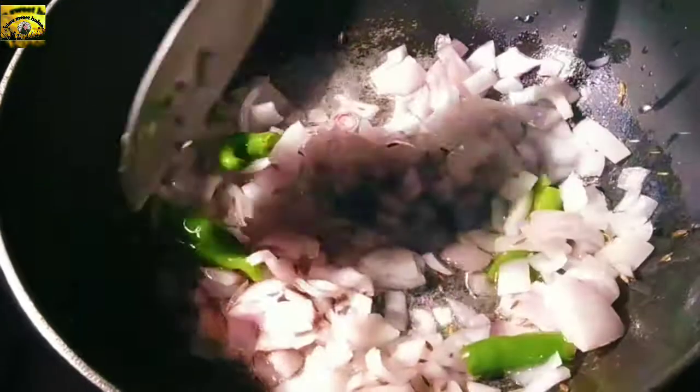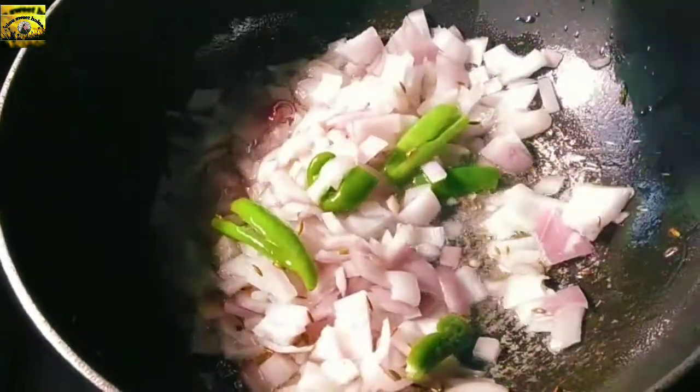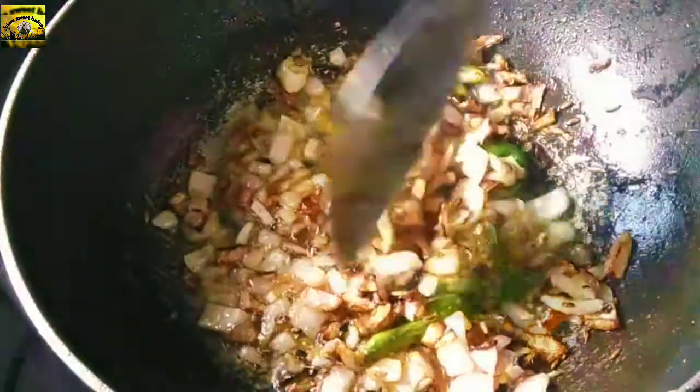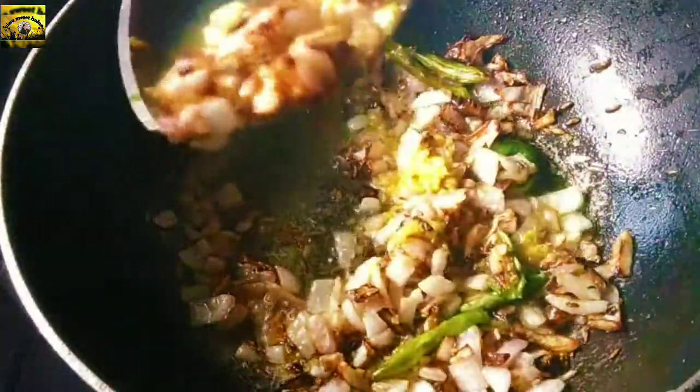Add the onions and cook until there is a color change — in about 1 minute the onion is brownish. Now the curry will taste good.